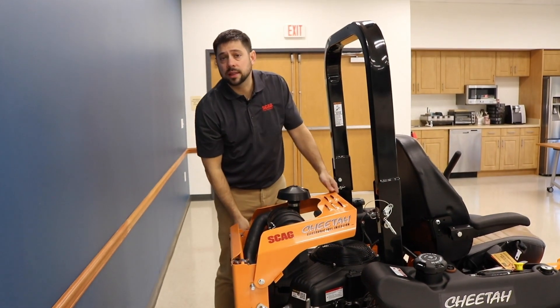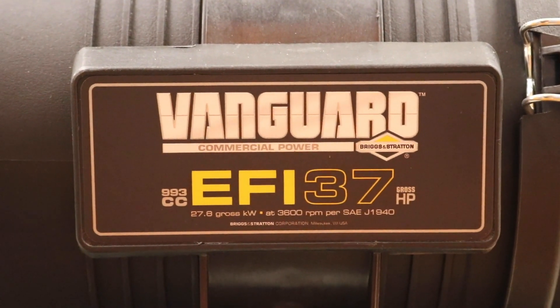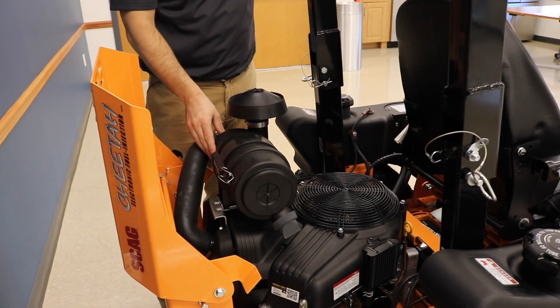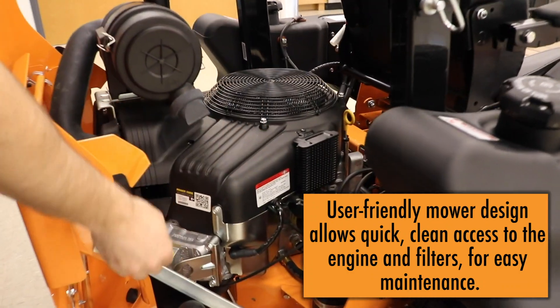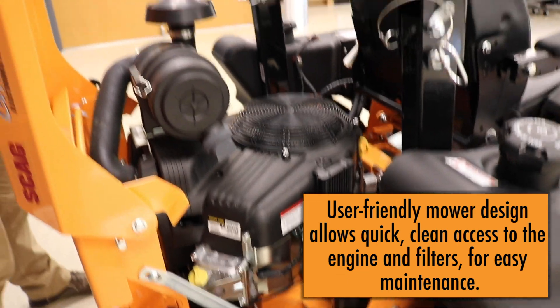Let's have a look under the hood at the engine. This 37 Briggs EFI engine comes with an ultra-premium Donaldson air cleaner and air filter assembly. The other thing you'll notice is this is very easy to access for service — oil check, oil fill, and oil filter are all very easy to access on this mower.